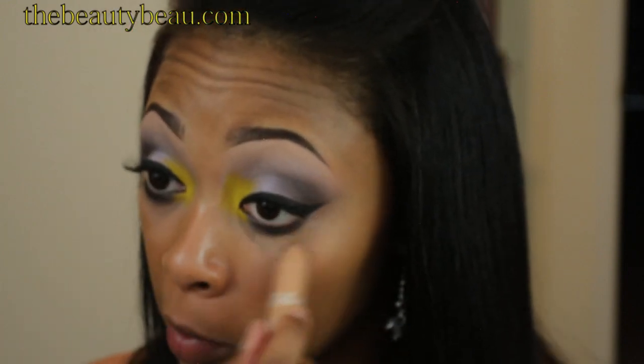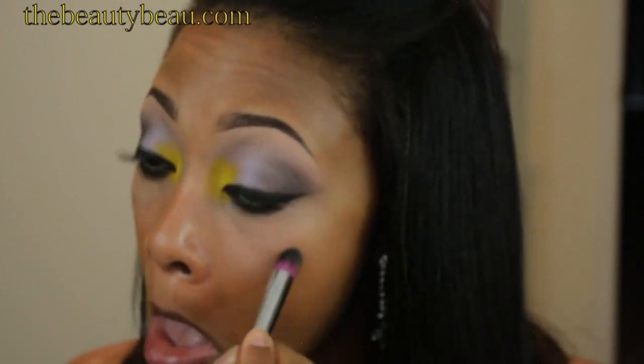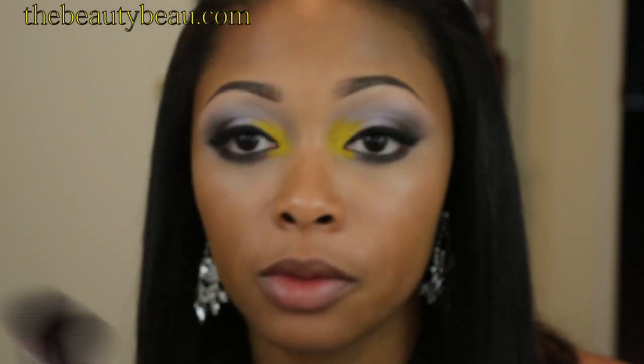Because I want a little more brightness under my eyes, I'm taking more of that TruBlend Fix Stick. I just want to make sure to buff it in with your foundation brush so that you don't have any harsh, visible lines.